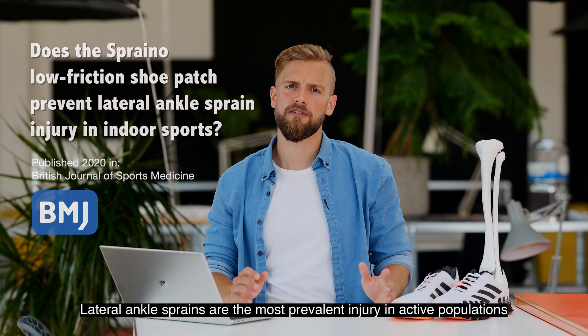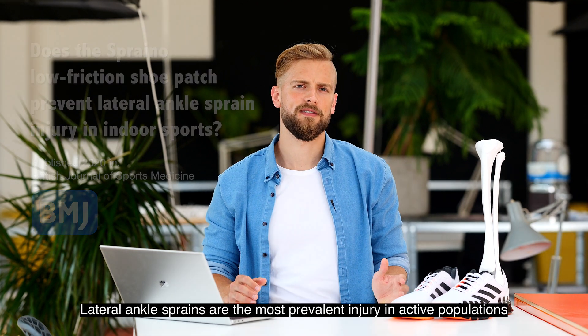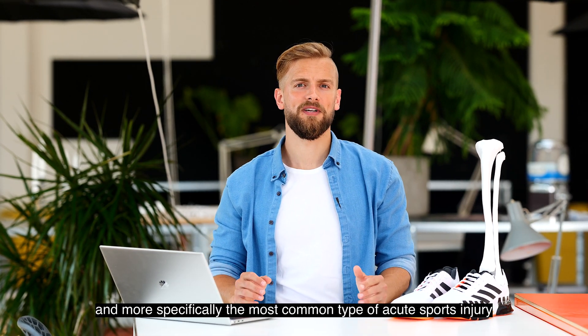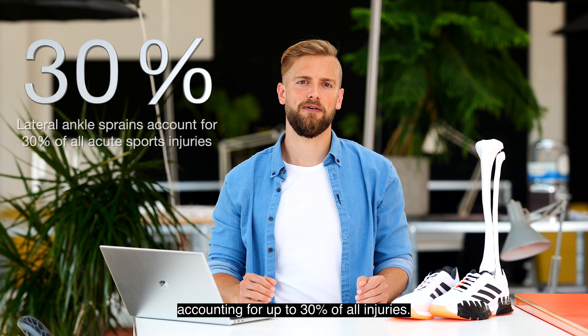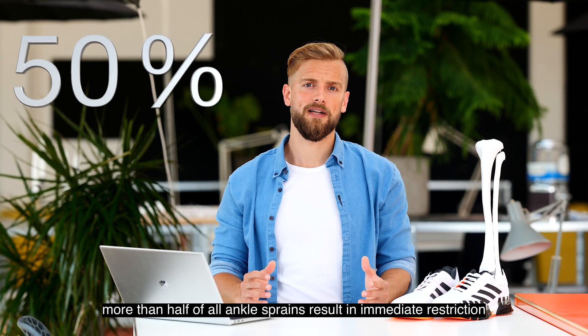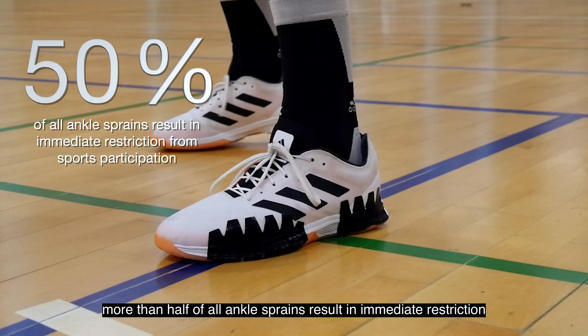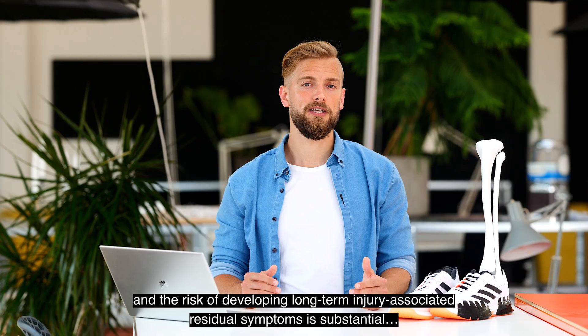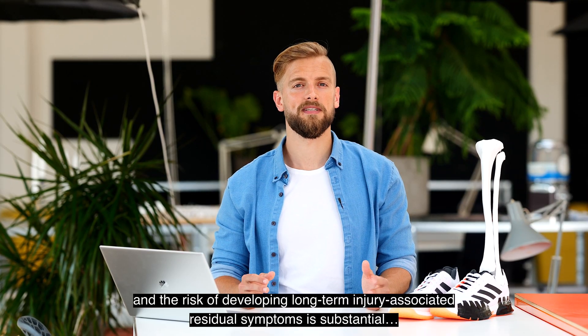Lateral ankle sprains are the most prevalent injury in active populations and more specifically the most common type of acute sports injury, accounting for up to 30% of all injuries. Although often regarded as minor, more than half of all ankle sprains result in immediate restriction on sports participation, and the risk of developing long-term injury-associated residual symptoms is substantial.